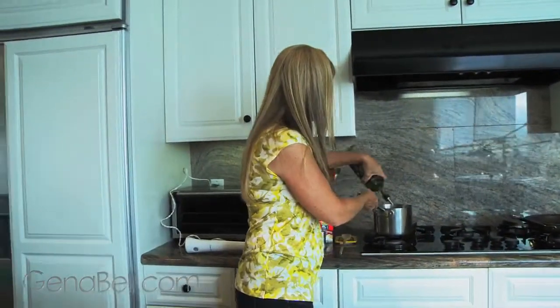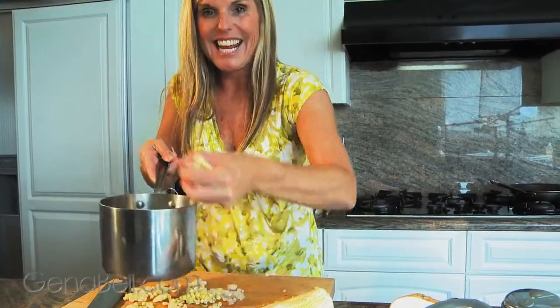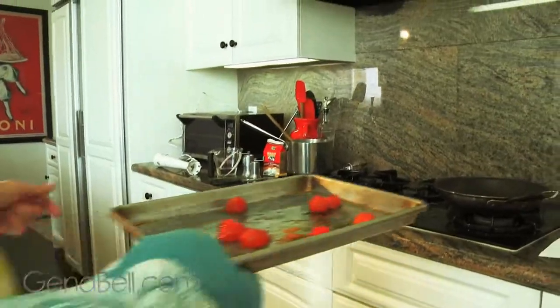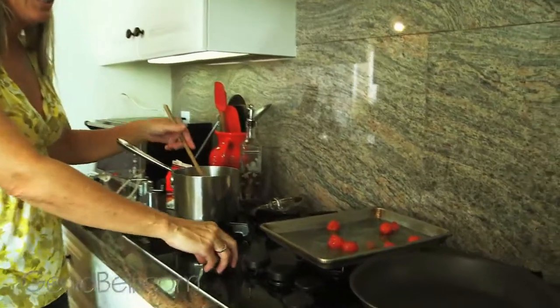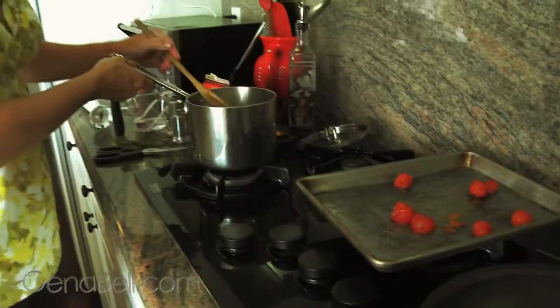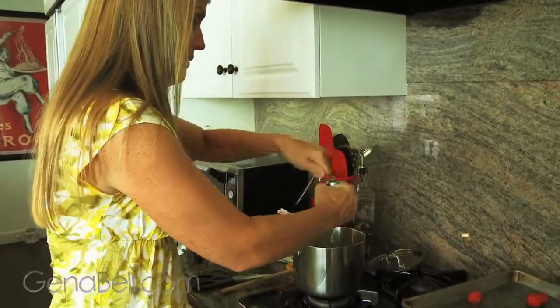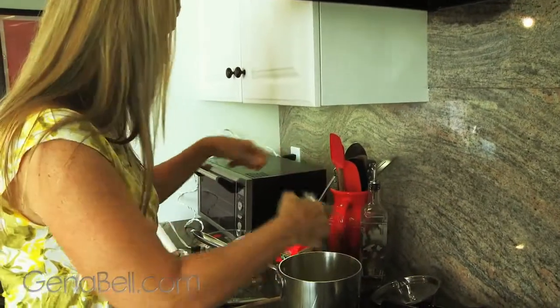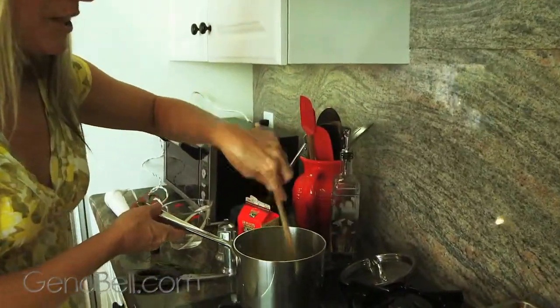Now we're going to sauté our corn and onion together. Drizzle a little bit of oil in the pan and put in those corn kernels and diced onion. Our cherry tomatoes are finished so we'll set those aside while we sauté. Set your temperature to about medium-high heat, stir slightly, and add a little bit of salt and a little fresh ground pepper.